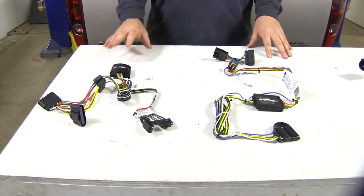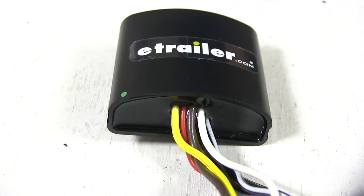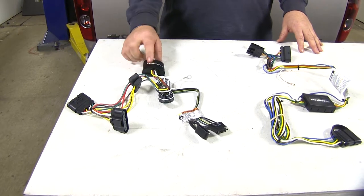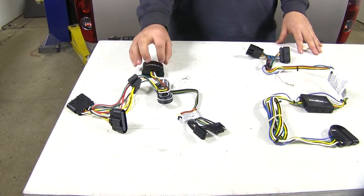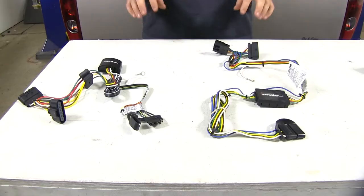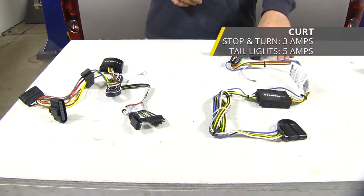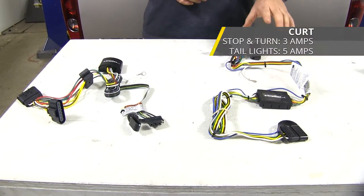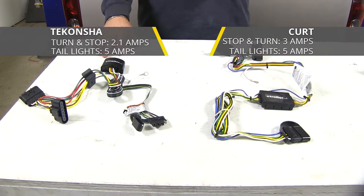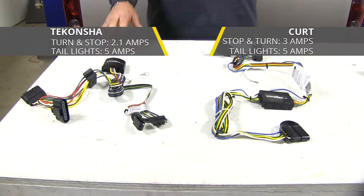As far as durability, I'm going to give it to the Takantra. Per customer review, they tend to last a lot longer. The potting material fills a hole inside of the converter box, which in turn secures the wires a lot better — whereas the Curt isn't going to have that. When it comes to power output, the Curt is going to have a slight advantage: 3 amps per circuit for stop and turn signals and 5 amps per circuit for tail lights, where the Takantra only has 2.1 amps for stop and turn and 5 amps for tail lights.